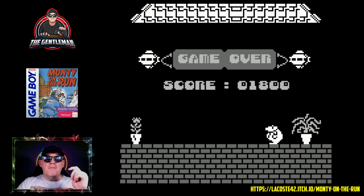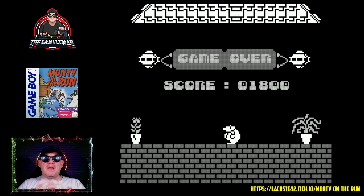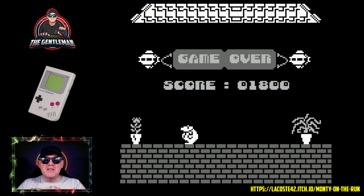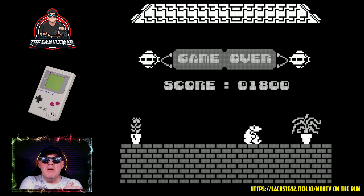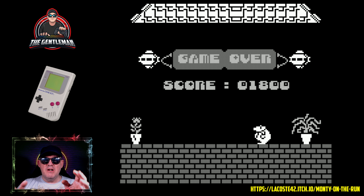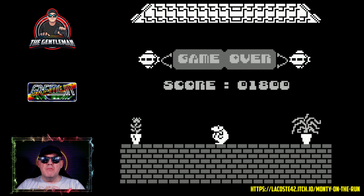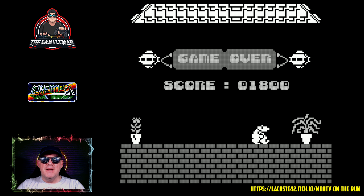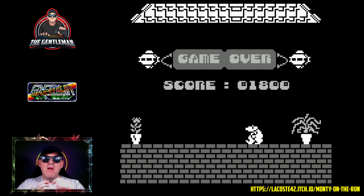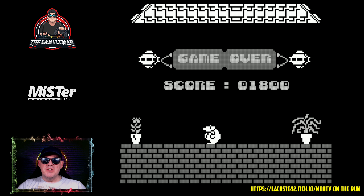So this has been Monty on the Run on the Game Boy — scored 1800 points. The game isn't very big, having been converted from the Commodore 16. I'm only playing it once but it's nice and fun. I don't like to give too many spoilers, so playing it once lets you see a little bit of the game. I've had fun and enjoyed it. This is an absolutely lovely conversion available to download via the URL on the bottom right. Stay safe, take care, and I'll see you next time — goodbye!